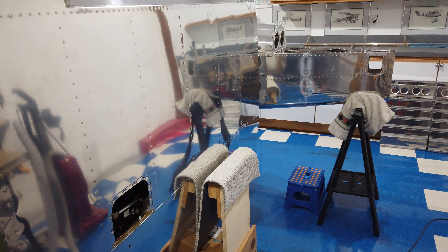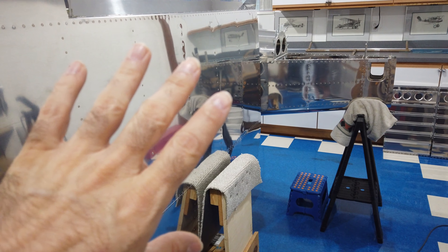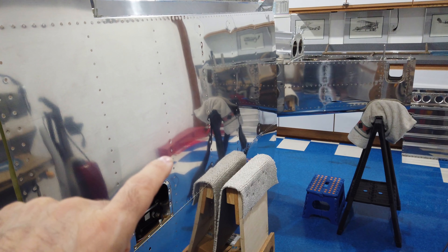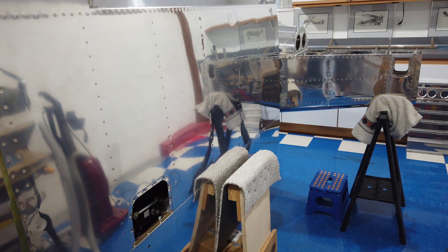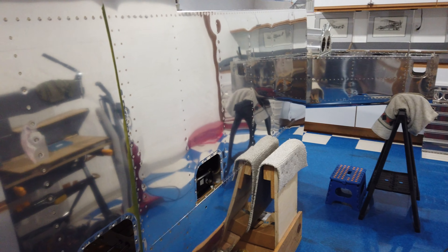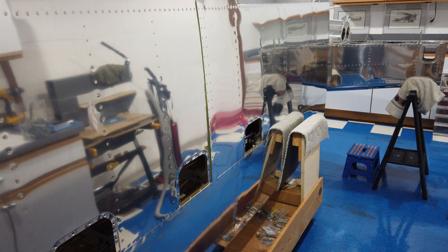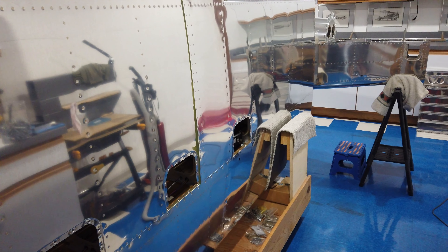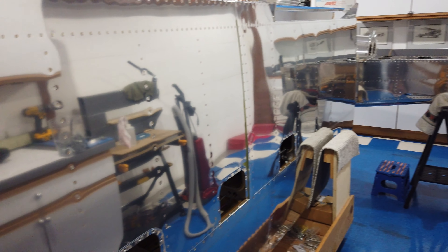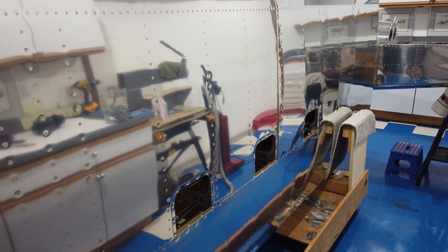By 'good enough' I mean they have to be safe rivets — not just letting it fly as-is. Just like with the other wing, the riveting is airworthy. The shop heads may not be the prettiest, but they are airworthy. So no big catastrophes, no issues — it's just tedious and it chews up your arms a little bit reaching through the access holes.